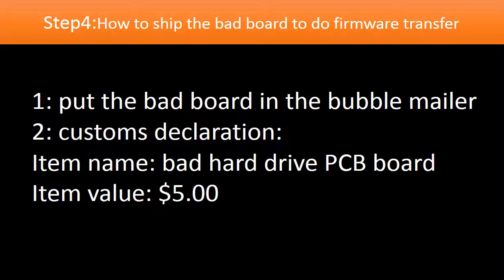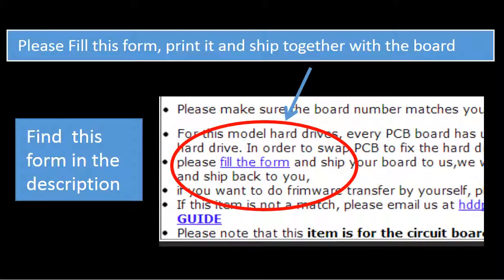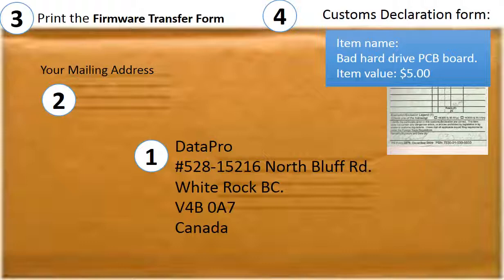Step 4: Ship the bad board to us. First, put the bad board in bubble wrap. Second, customs declaration — declare it as a bad hard drive controller board, value $5. You need to fill out a PCB board firmware transfer form. You can find the form in the description part of the item. This is how clients ship their PCB board to us.